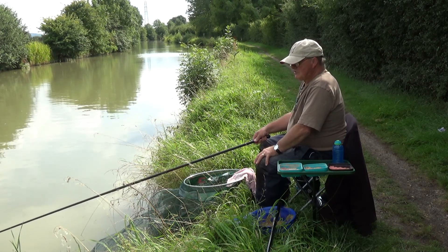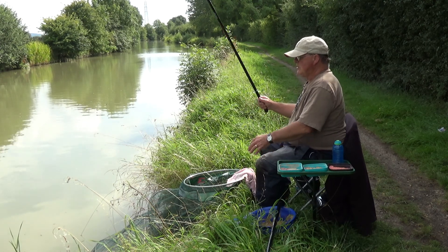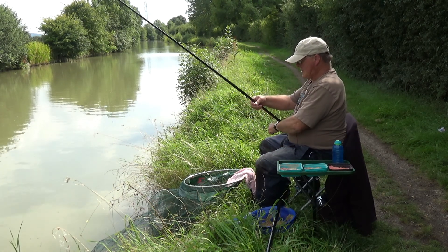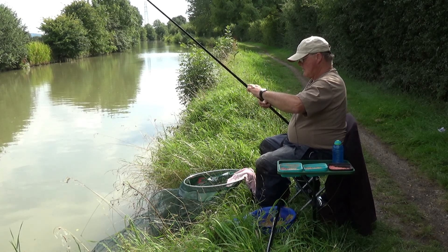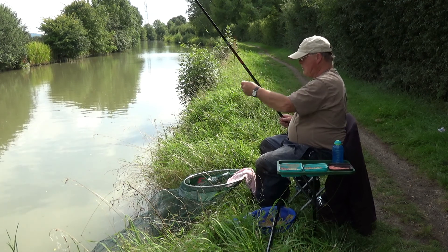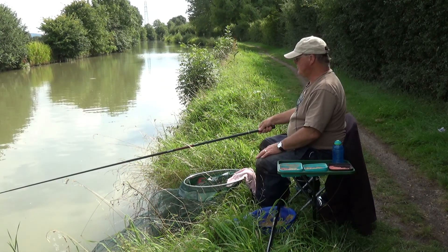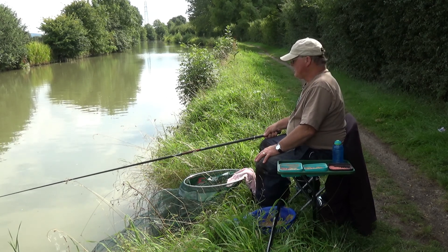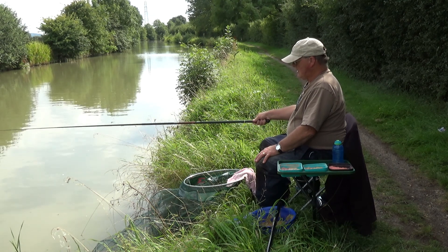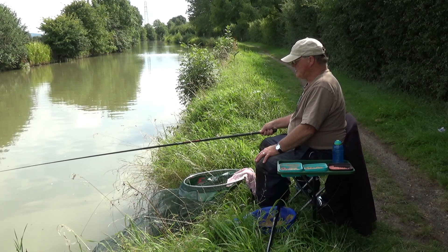The rigs, tackle, and bait required are usually pretty simple — you don't need a lot of expensive, fancy tackle. One of the other things really important about a canal is that if you can learn to catch fish from a canal, the methods you employ can be transferred to anywhere — whether it's a river, a lake, or whatever. It's basically learning how to catch fish.